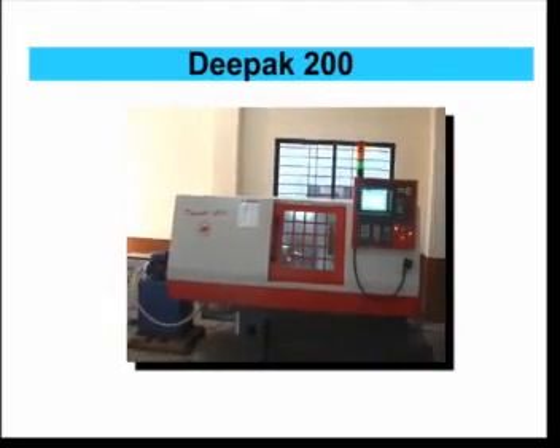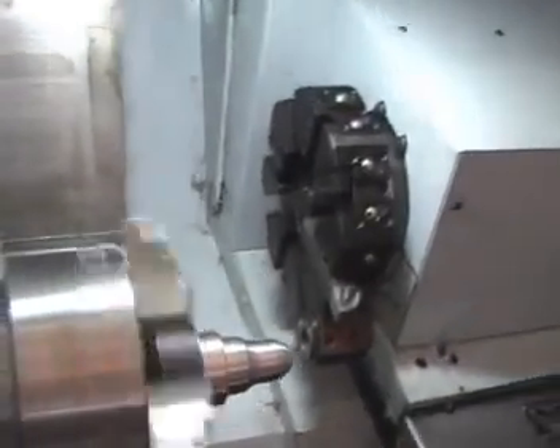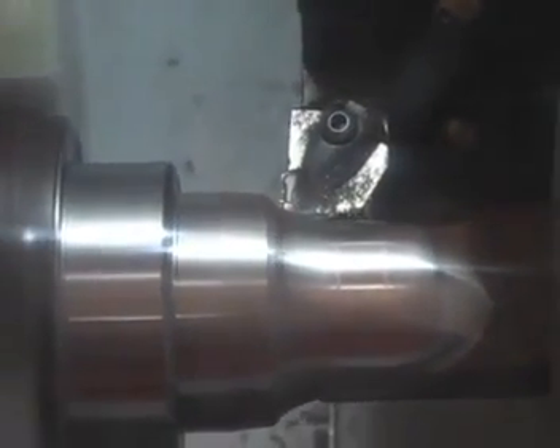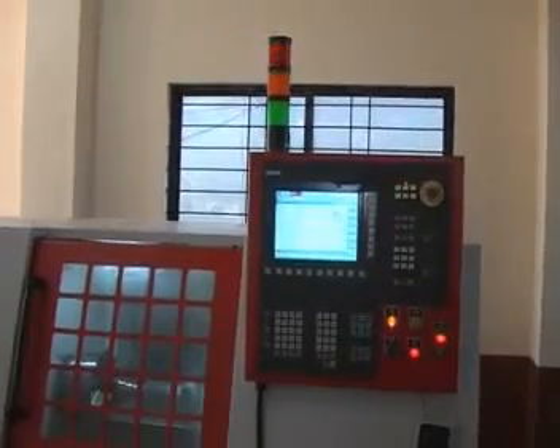Abhijat has also developed a CNC chucker with 200 mm diameter chuck capacity. The machine is most useful for machining of cast iron and forged jobs with odd shapes. It has a special provision for cooling of headstock bearings.